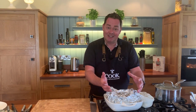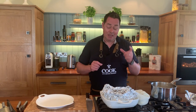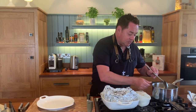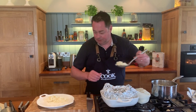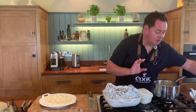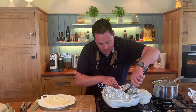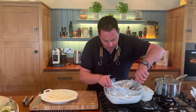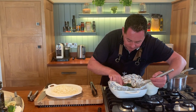You can serve it right in the foil parcel, which is lovely, but I'm going to plate it up with basmati rice cooked with a little stock, butter, and salt. Spoon a generous amount of rice onto the plate, then very carefully lift the salmon out using a fish slice — it's fragile and cooked through. Pour that lovely dressing from the parcel over everything.